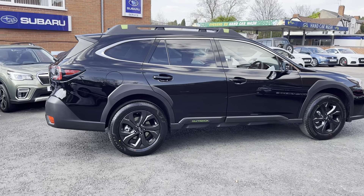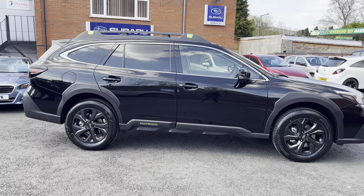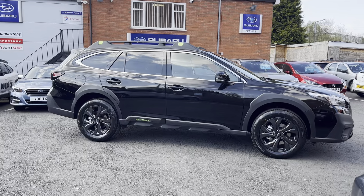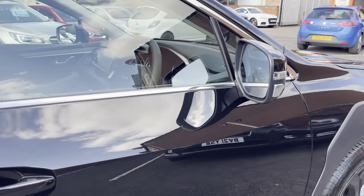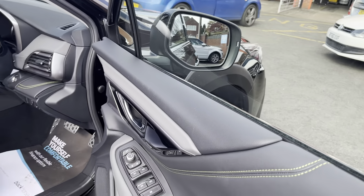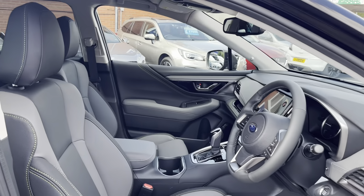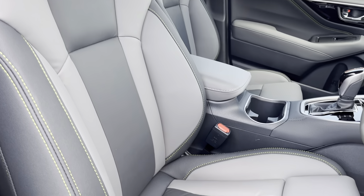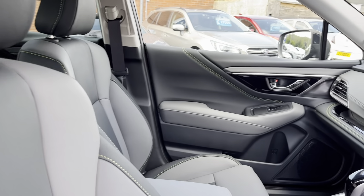This particular model also comes with anchorage points on top, just to give those roof rails a bit more practicality. And taking a look inside, we have got synthetic leather inside.